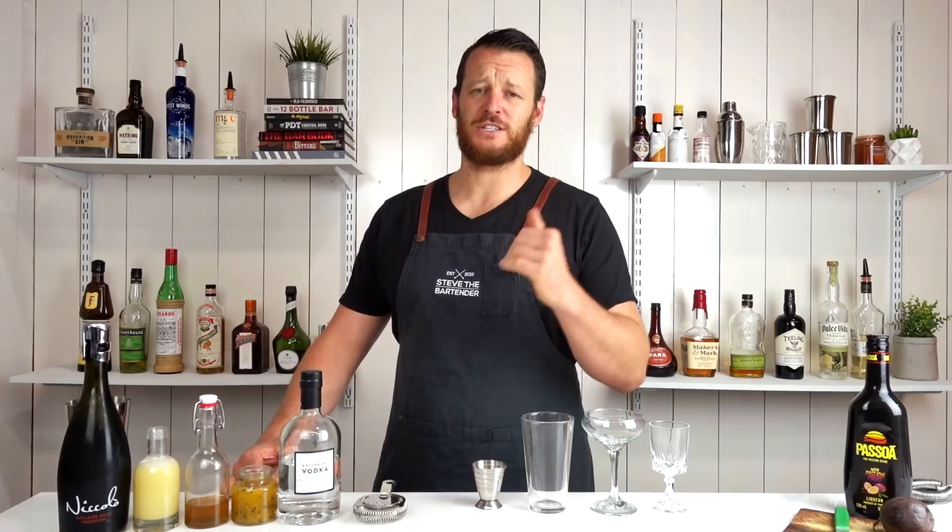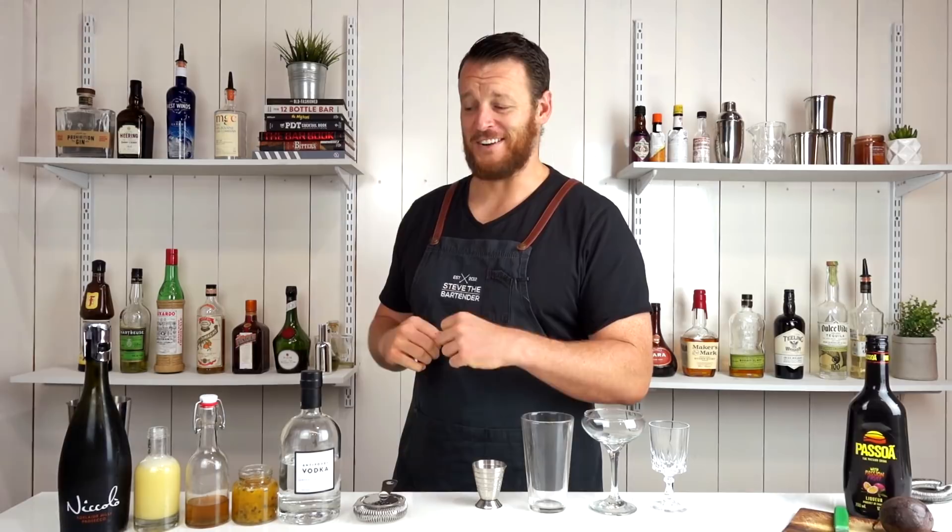Hi, welcome back. I'm Steve the Bartender, and today I'm gonna make a Pornstar Martini. At first it was originally known as the Maverick Martini, and then the original creator changed it to the Pornstar Martini just because he thought the drink was provocative, fun, and sexy. I quote.